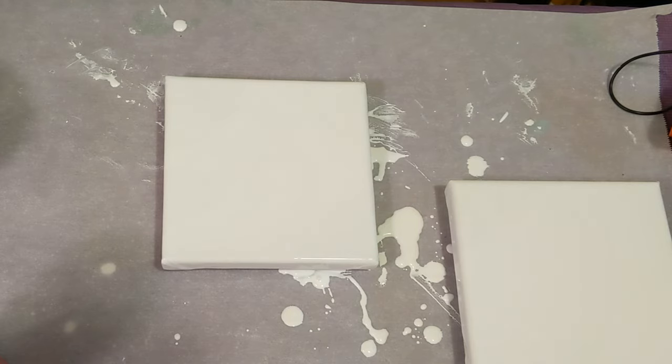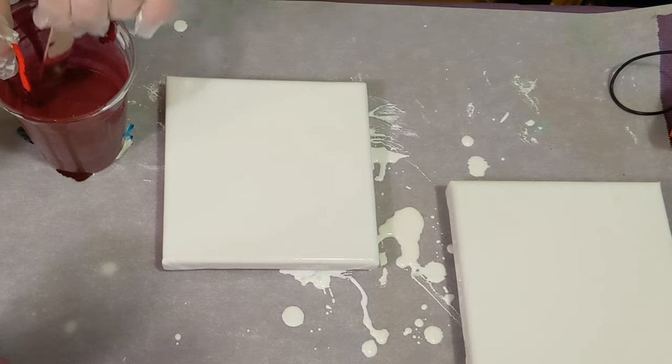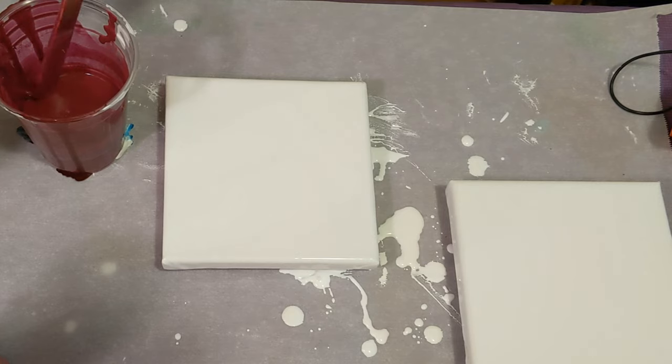The first one — both of these are covered already with Artist Loft Flow Acrylic white, and the other two colors we'll be using is this burgundy, and we're gonna do a string pull. As you can probably tell, my string got a knot in it.